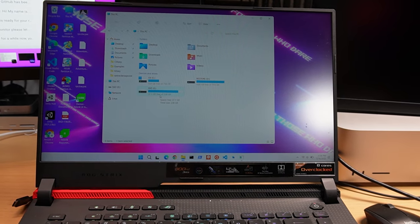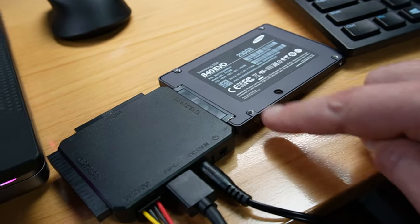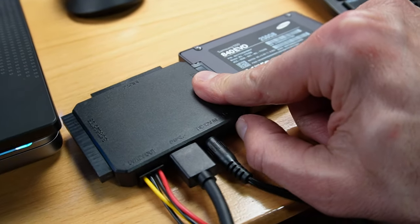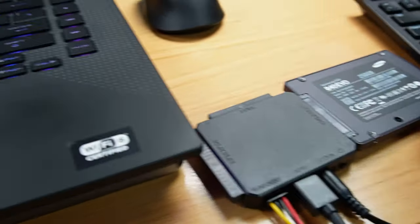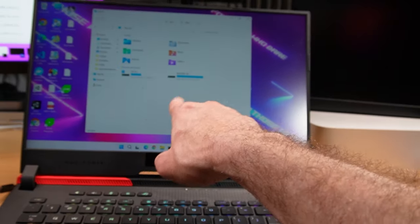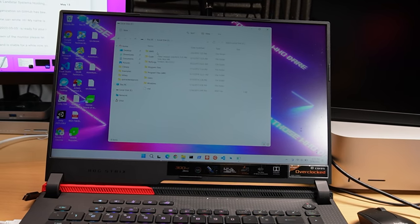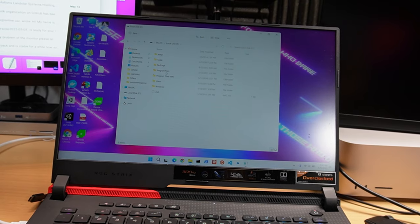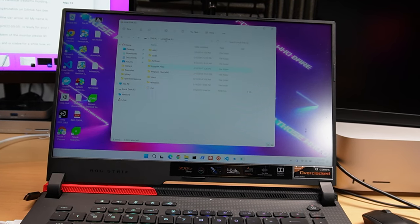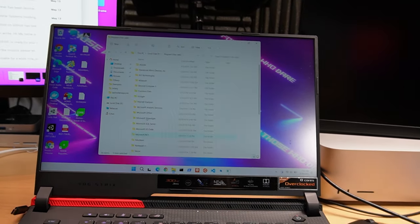I don't know what I'll do with it — maybe get an enclosure for it. Here's the other one, the Samsung EVO. This was pretty good stuff back in the day. I'm surprised this thing works, and it works pretty well. This must be the system directory, the system drive — this is where I had Windows installed. I don't think this is gonna have anything useful. Notepad++, Microsoft .NET, Microsoft Silverlight — I loved Silverlight, it was a good technology. Why did it have to die?